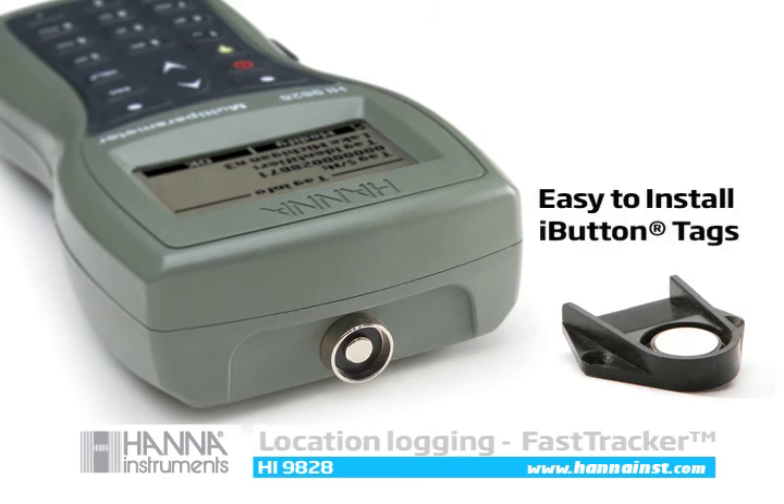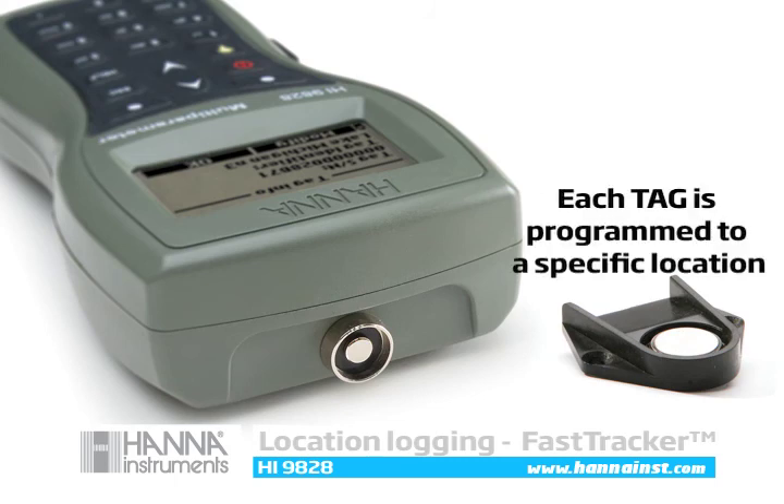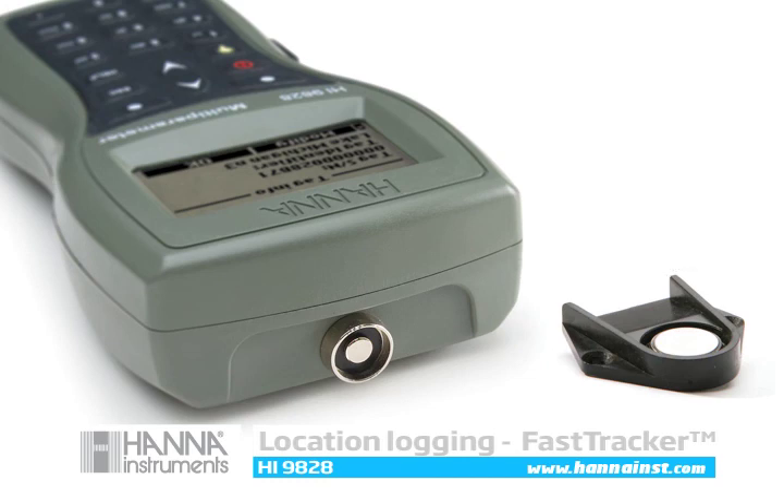Fast tracker tag ID uses stainless steel eye buttons with unique codes that install right near sampling sites. Measurement, location, time and date are recorded when the HI9828's tag connector connects with the I button. The fast tracker is a perfect complement to the HI9828's GPS.